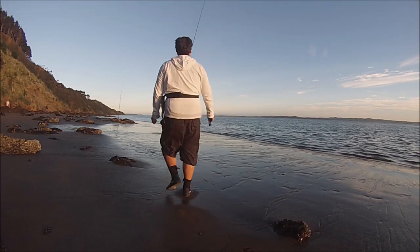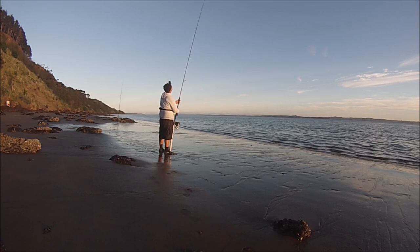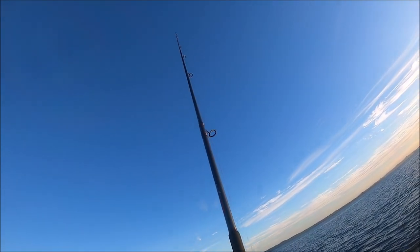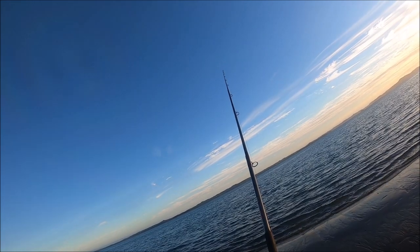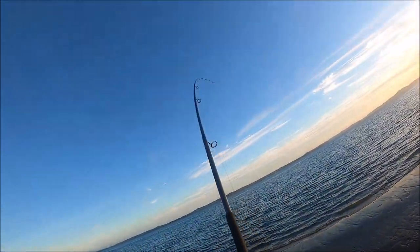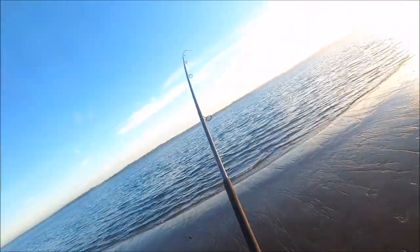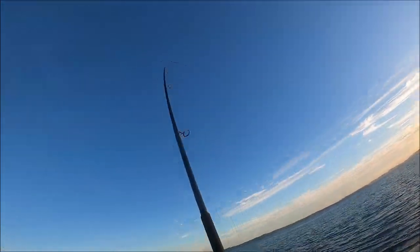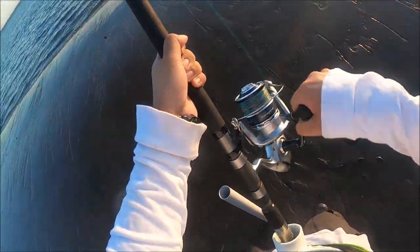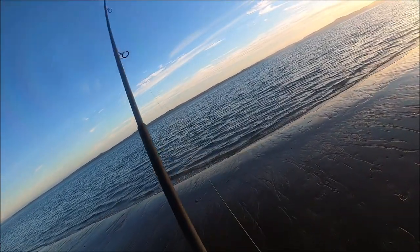Fish on! Finally! Finally on the South African setup. I just hope I don't hit any snags this time, because yeah, that snag just happened right at my feet and that really sucked.